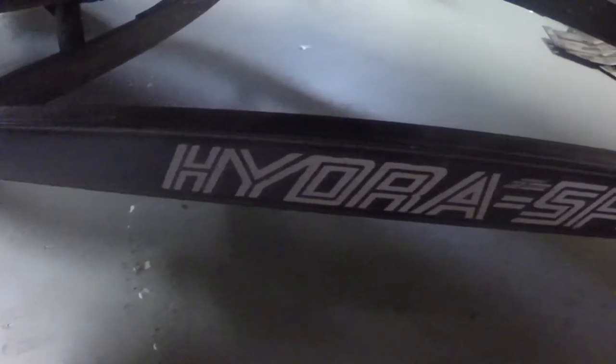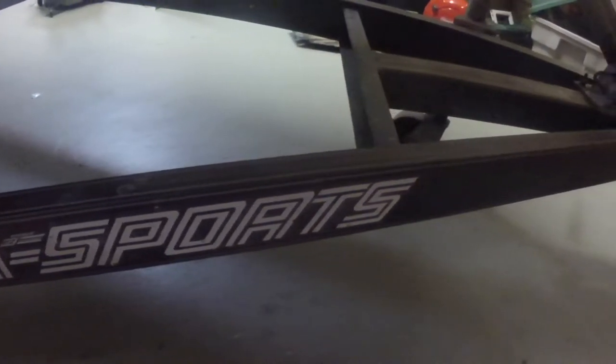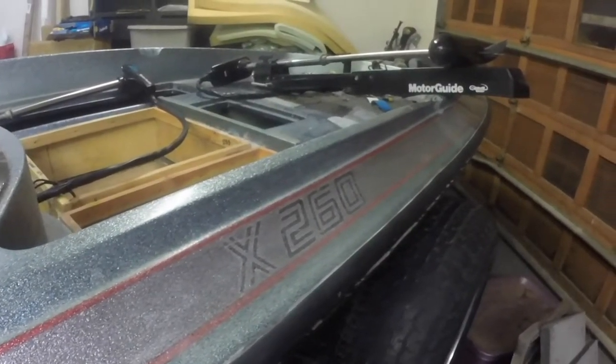Hey guys, how's it going? I've got a quick video for you today. I wanted to talk to you about my new project, and that is my new electric bass boat. For those of you who follow me on Instagram, you may have seen the pictures of it a couple of weeks ago. It is a 1984 Hydra Sport, 16 foot 4 inch X260, I believe is the model number.